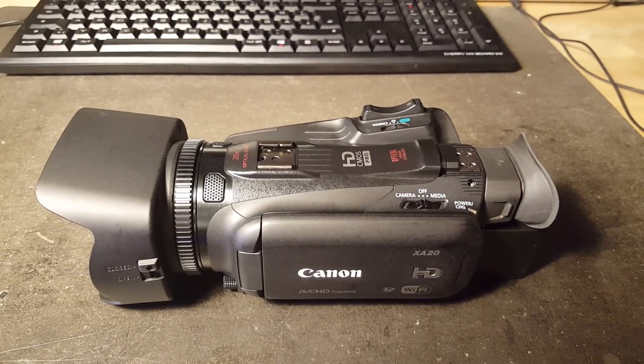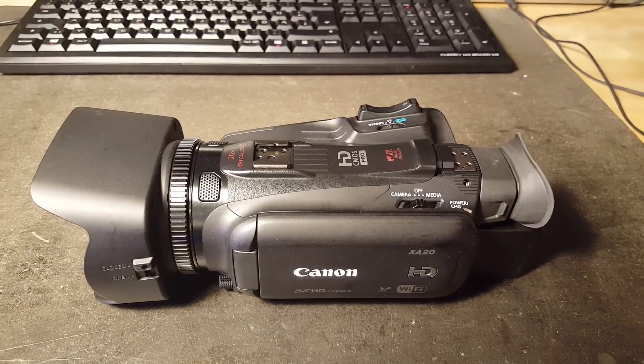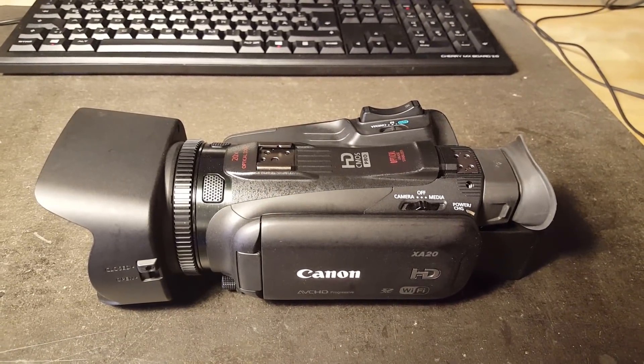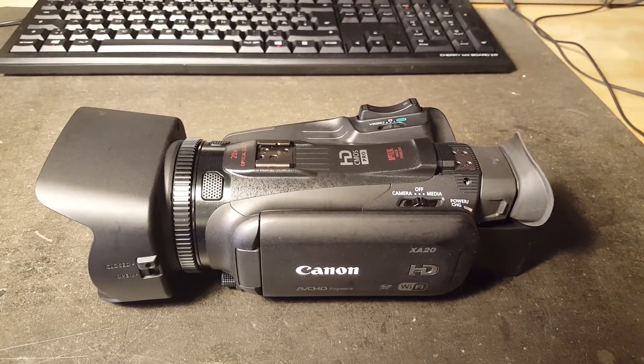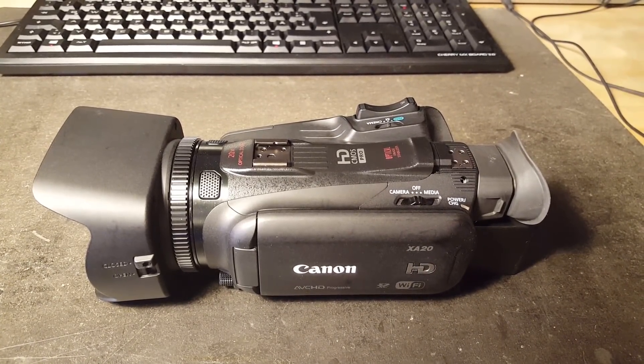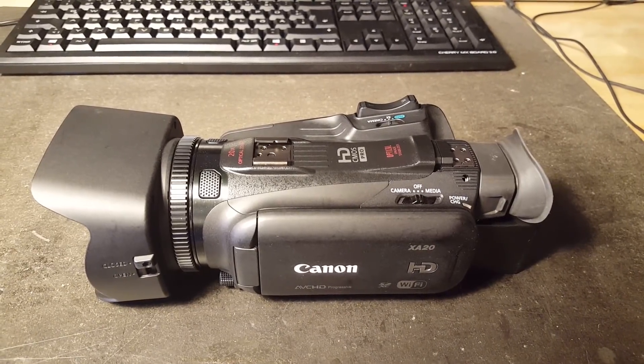Here is the Canon XA20 camcorder which I recently got off eBay secondhand. I don't know what the previous owners did to this poor thing but it was absolutely filthy when it arrived. I spent literally a whole entire afternoon cleaning this.